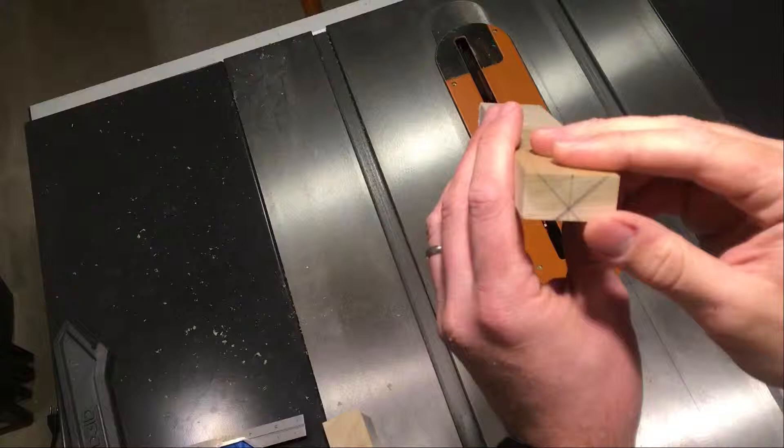I forgot to record this part where I laid out the notch on the end of the piece of wood, but I did it by dividing it in two — drawing one line down the middle — and then drawing two additional lines at 45-degree angles with a combination square. They just have to intersect the first line anywhere other than at the edge of the piece of wood.